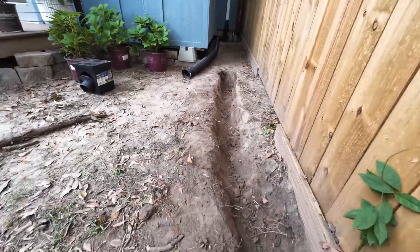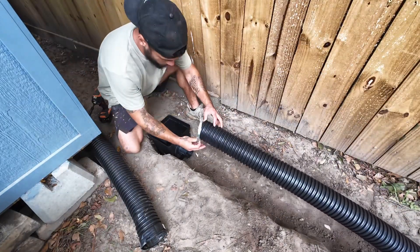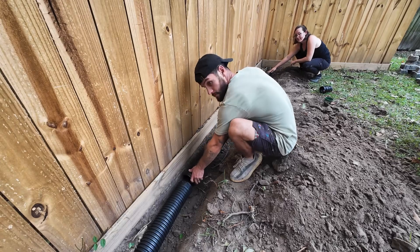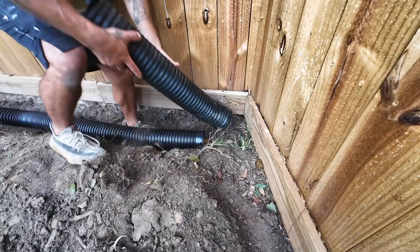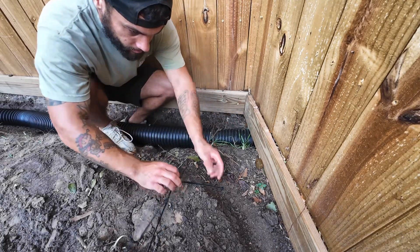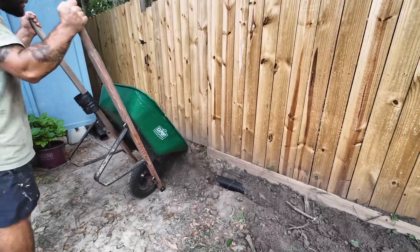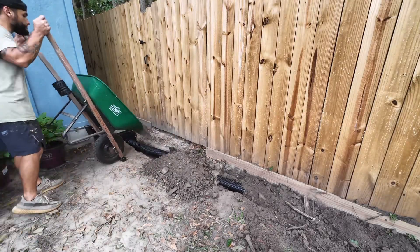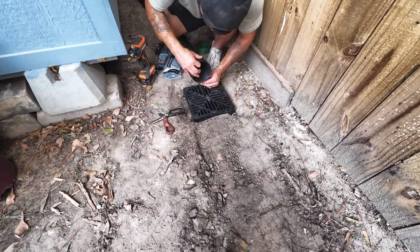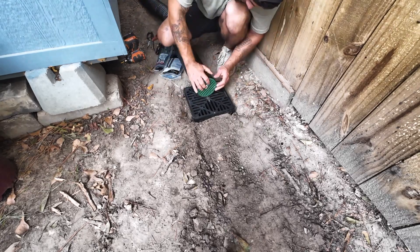Once we finished digging the trench, it was time to connect everything together. The drain is connected to a 4-inch pipe, and we made sure to dig the trench at a 4-inch pitch so the water naturally flows down. I connected the pipes together using couplings and zip ties. All the rainwater that flows through this pipe is going to end up in the easement, and that's where rainwater belongs. We then spent the next few minutes burying the pipe with the same dirt we removed. The final step was installing the drain cap — I zip tied the drain pipe from the gutter to the drain cap to make sure it doesn't move, then put another cap on the drain pipe and zip tied it.